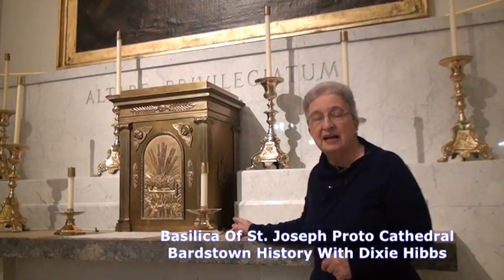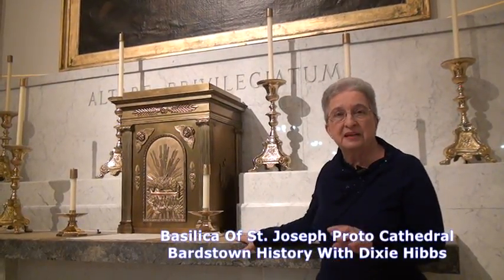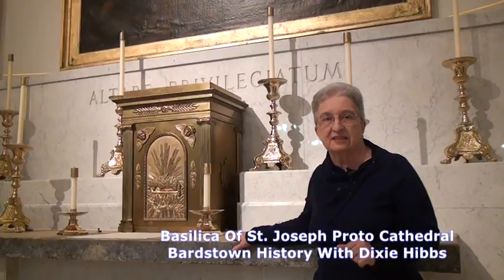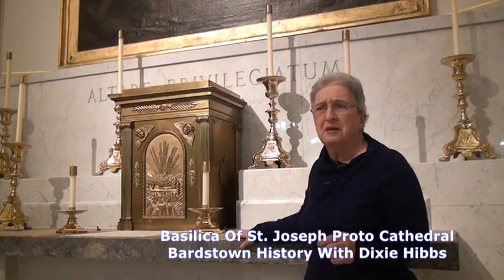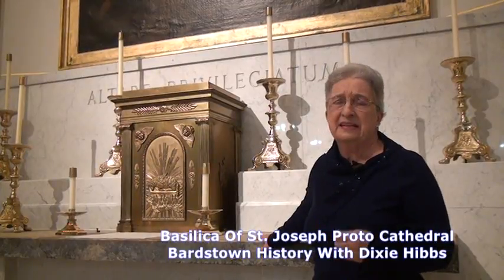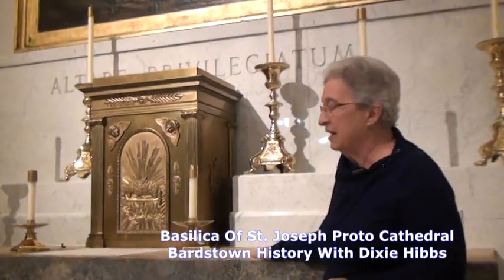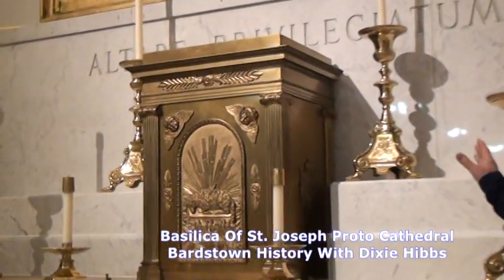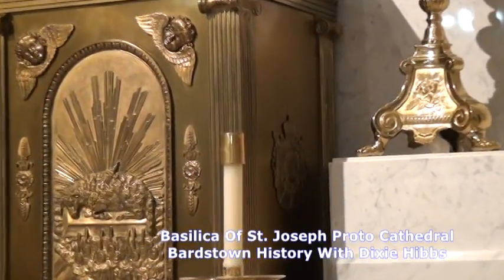Up until the time it arrived in the middle 1820s, they only had a wooden box covered with oiled silk. Oiled silk sounds rather wild, but the reality is it was like painted — it was decorated. They did not have this beautiful tabernacle. On the side of the tabernacle, if you inspect very closely, you can see the coat of arms of the King of France.